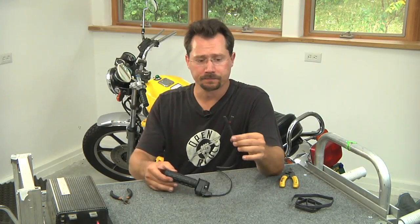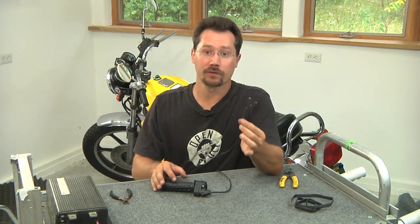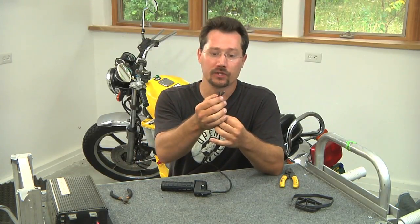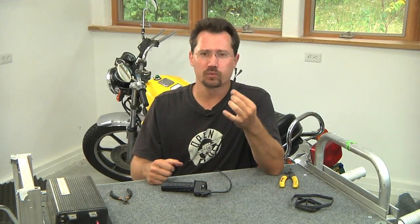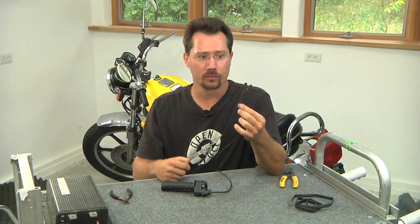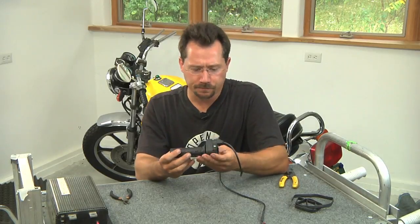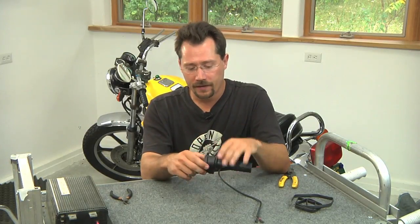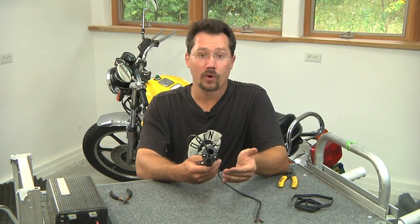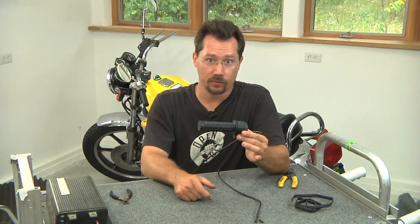On the other side we've got our twist throttle, and now all we have to do is install this on the motorcycle. Another thing to keep in mind is that even though you have two wires, polarity does not matter. It doesn't matter which of the two spade connectors you plug the two wires onto — you can't get it backwards because it's resistance. Whether the electricity is going this way or that way, it's still the same resistance through that loop. Now on the throttle, it's just got two screws — loosen those up and it's basically just a clamp.